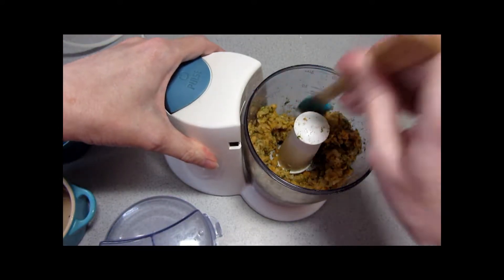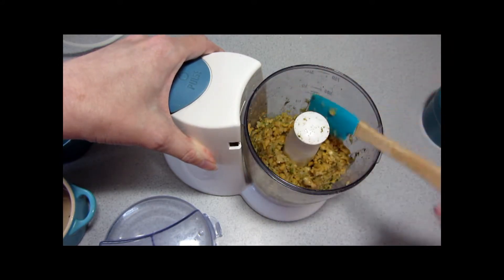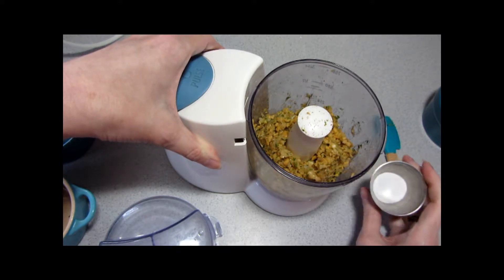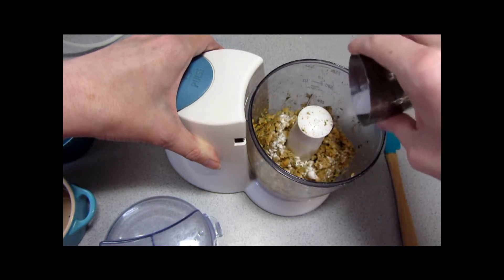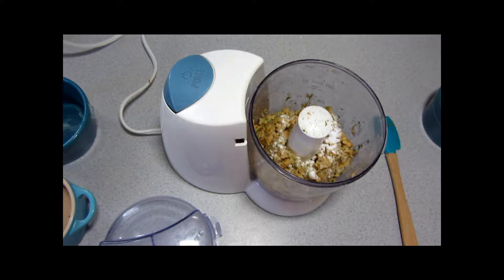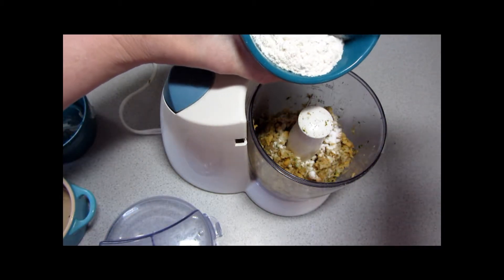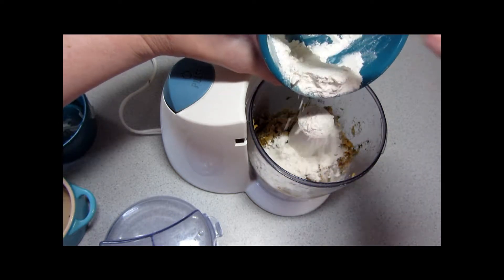I'm going to process this until it's blended but not pureed, and then we'll be right back. Okay, we're going to push down the sides here. I'm going to add our baking soda. Baking soda is kind of a cheat — traditionally it would not be used, but because I'm using canned chickpeas it helps a lot. We'll start with just about two-thirds of the flour because I measured out the whole three tablespoons, but I may not need that much.